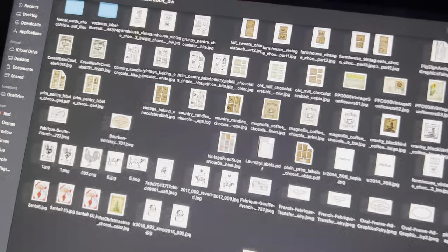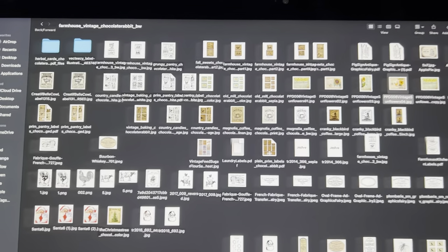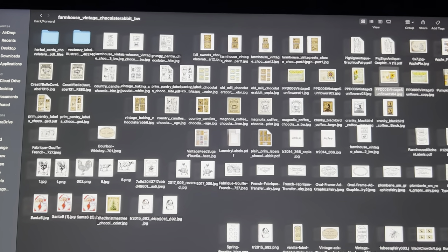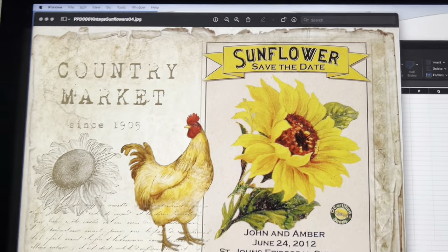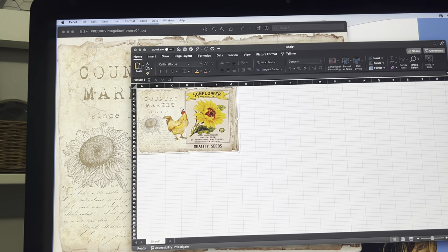I actually have two crocks that I'm going to be working on today. I have sunflowers that I purchased off of Etsy last year. They are perfect for this time of year.